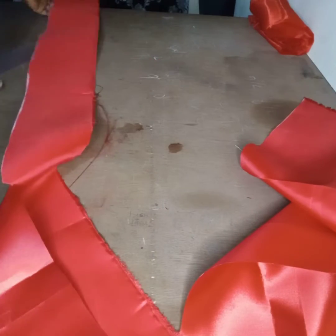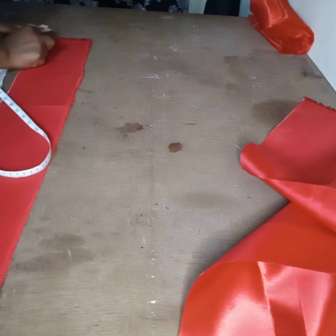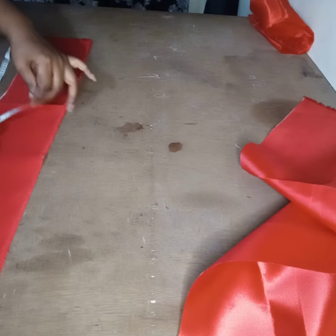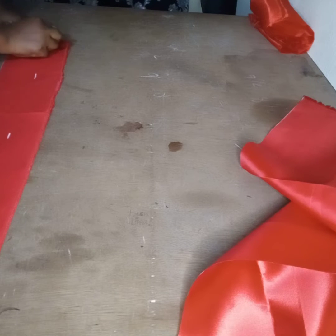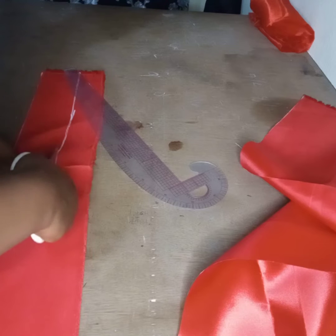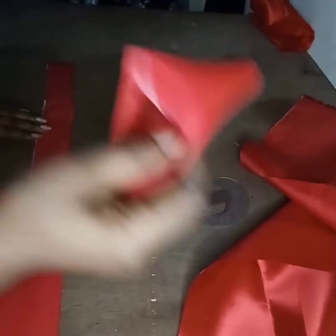You cut for the lining, which will have a length of 15 inches. The length you're working with is 15, then the width will be 3 inches. Join your lines together and cut it out. This is for the lining.